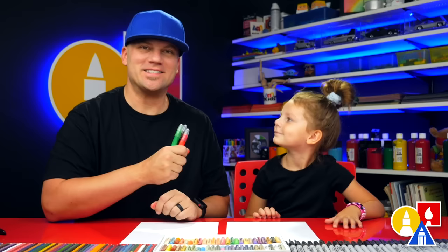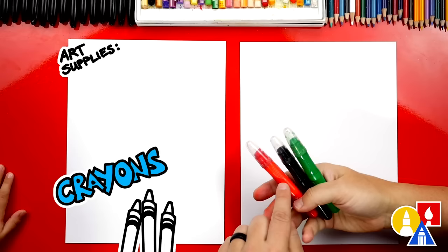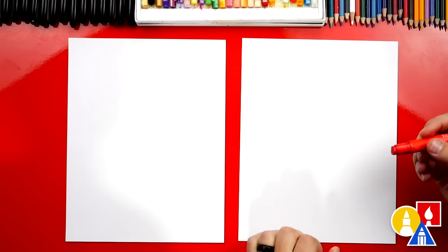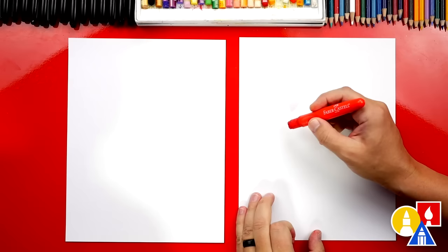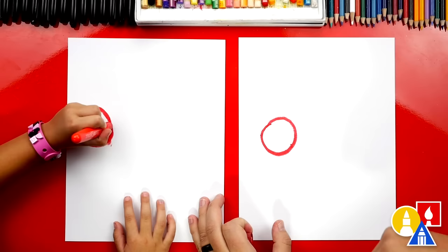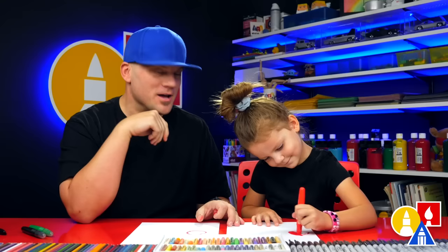Hey Olivia, what are we going to draw today? A caterpillar! We hope you're going to follow along — we're going to keep this lesson nice and simple, and we're going to use shapes — circles! We're going to use red, green, and black crayons, and you also need some paper. We're first going to use our red crayon and draw a circle for the head on our caterpillar, over here close to this side of the paper. Color it in — we're going to fast forward, but you guys can pause and take time to color your red circles.